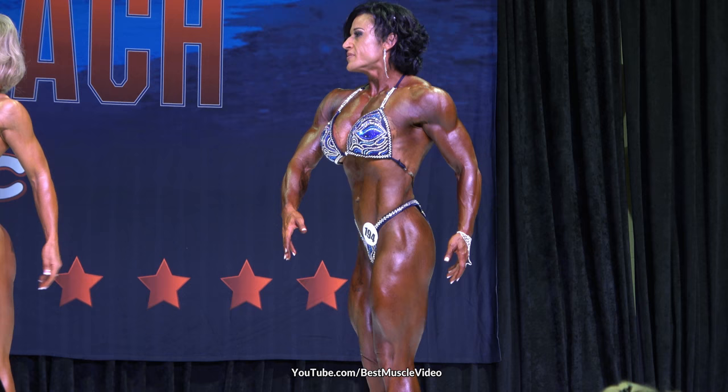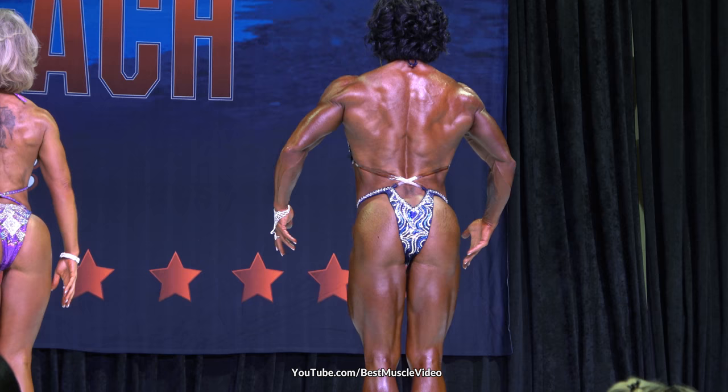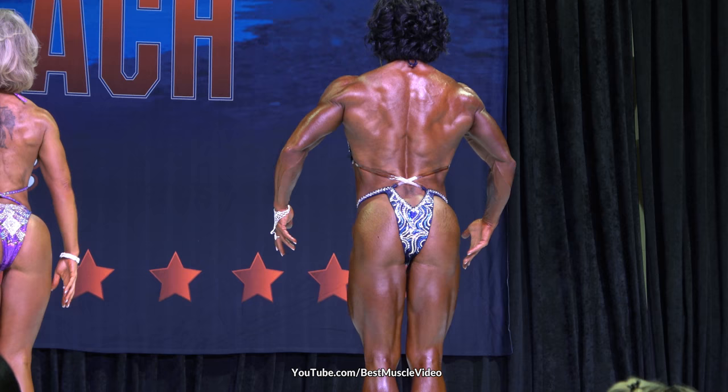Quarter turn to your right. Quarter turn to your right. Quarter turn to your right. And face the front. Let me have 194 and 211 switch places.